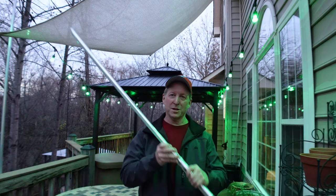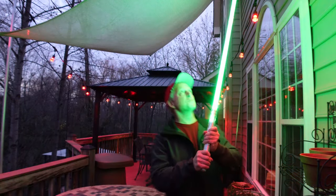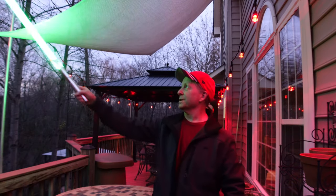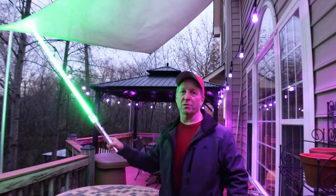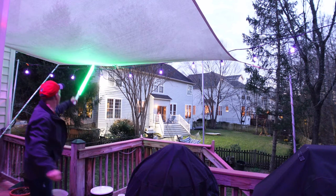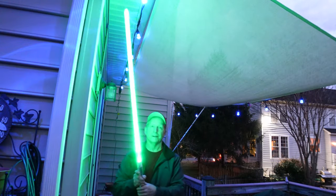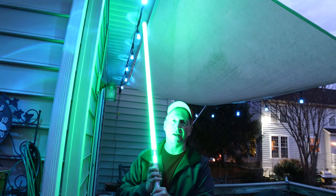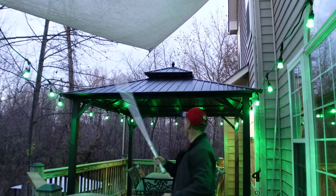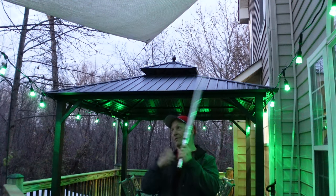We're outside now — you need a certain level of darkness to show the lights, so I'm using a flashlight to point them out. The lights run all the way down to the gazebo and all the way around. Where they conflict with the sunshade, they won't rub up or bounce when the sunshade moves. They come over the top of one sunshade and under another portion, with enough clearance that it's not going to be a problem.